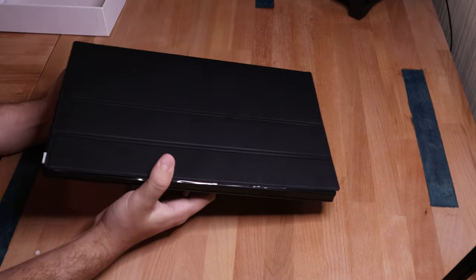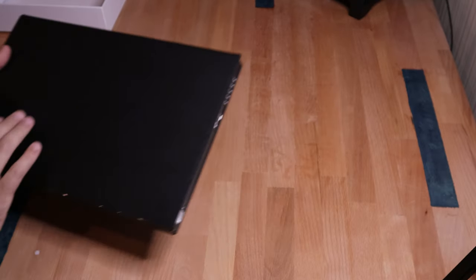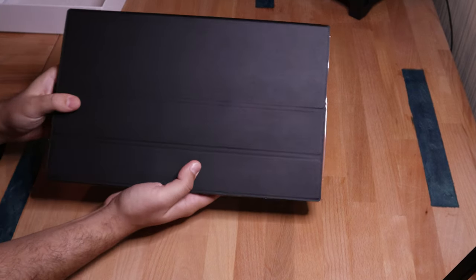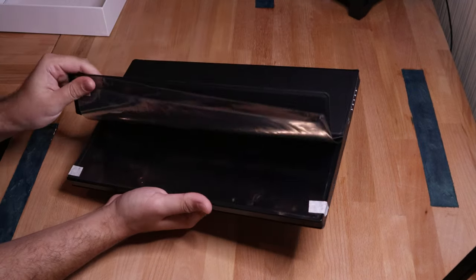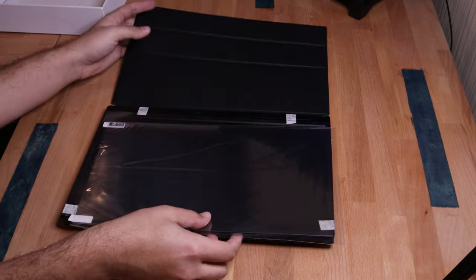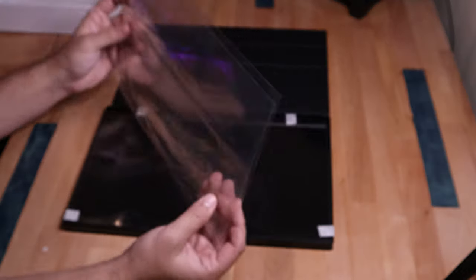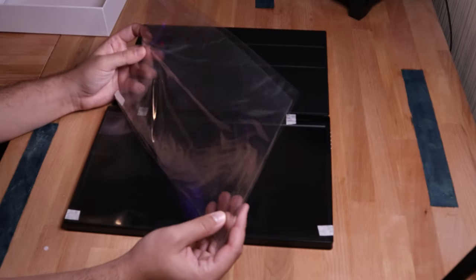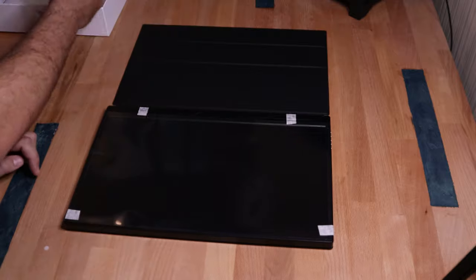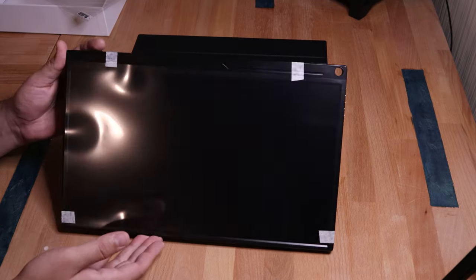The outside feel of it feels sturdy. Nice little — I'm assuming — fake leather case. Opening it up. We get a screen protector with this too — this is pretty fancy. So it comes with a screen protector. I don't know many products that actually include something like that, so that's pretty cool.